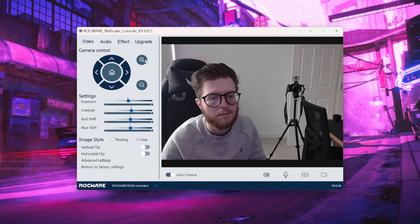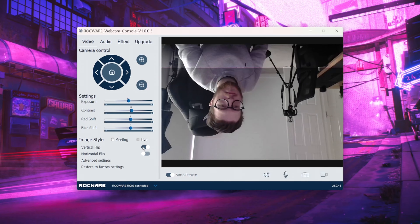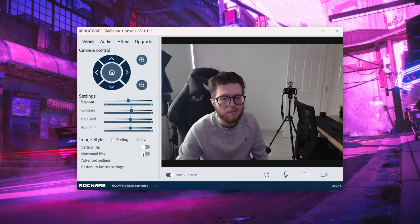The software works really well and it allows you to get the most out of the RC08. I can control the zoom levels, adjust the colour, flip the video feed and more. The only thing I'd like to be improved is the ability to install this on my computer instead of having to access it via the file explorer to create a shortcut, but that's a minor issue.